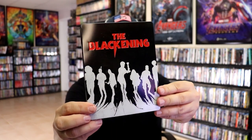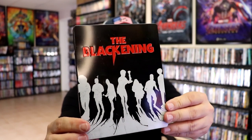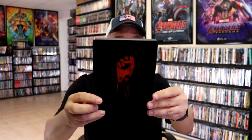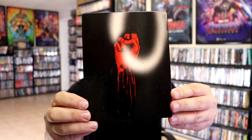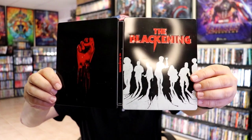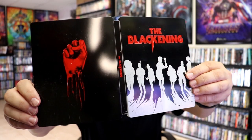It has a debossed title for The Blackening. It is a distressed steelbook — as you can tell, hopefully it's distressed. And here's the back. We open it up, we have the front and back together. As you can tell, it does have a lot of marks all over it, which I think is part of the artwork.